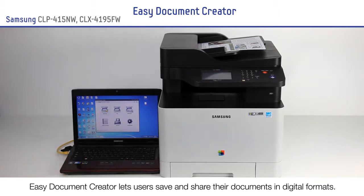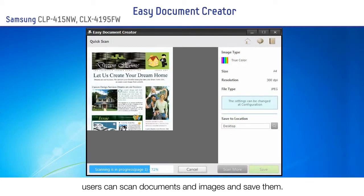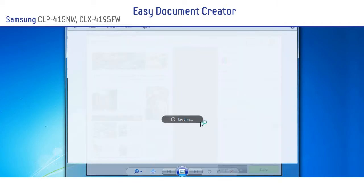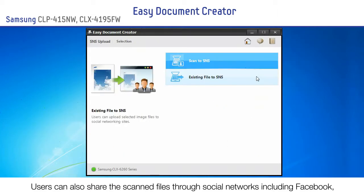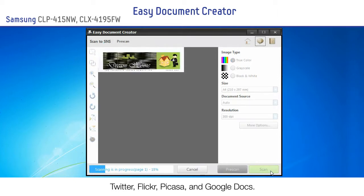Easy Document Creator lets users save and share their documents in digital formats. By using the Quick Scan feature, users can scan documents and images and save them. They can also share the scanned files through social networks including Facebook, Twitter, Flickr, Picasa and Google Docs.